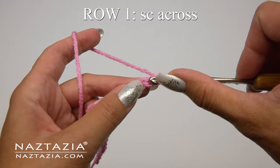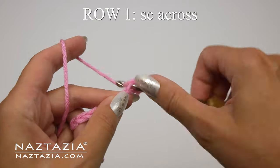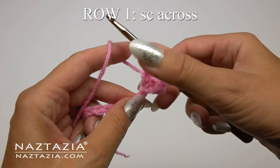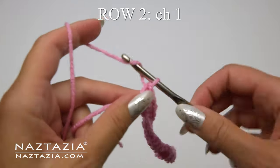It's a stitch multiple of 3 plus 2, so I'll start with a chain 23. Skip the first chain, and in the remaining chains, make one single crochet stitch across. This just forms a nice foundation at the bottom of the work.